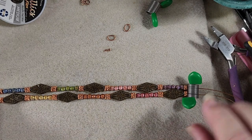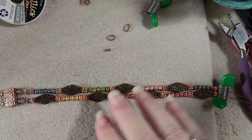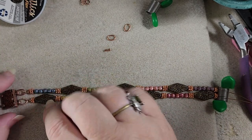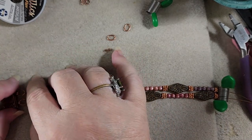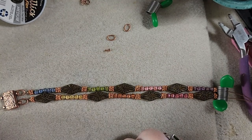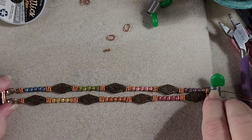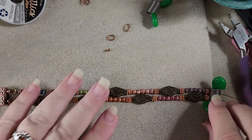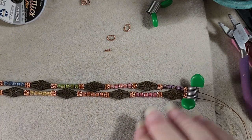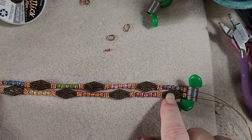So if we've got this even here, we push this down over here, and now we're up just about one daisy spacer. But if we take off one, we're uneven, so we don't want to do that either. So what I think we're going to do is we're just going to make the loop on this one just a little bit bigger and see if that works.